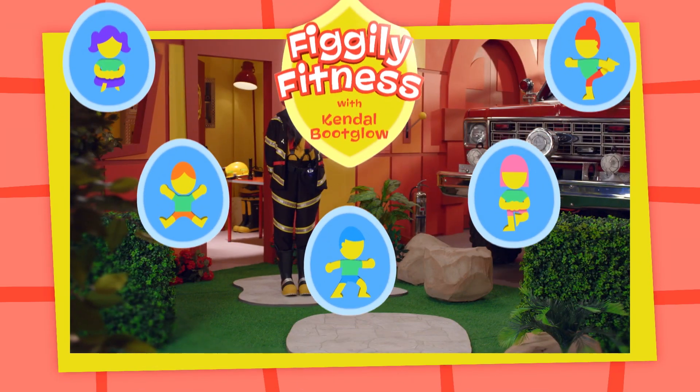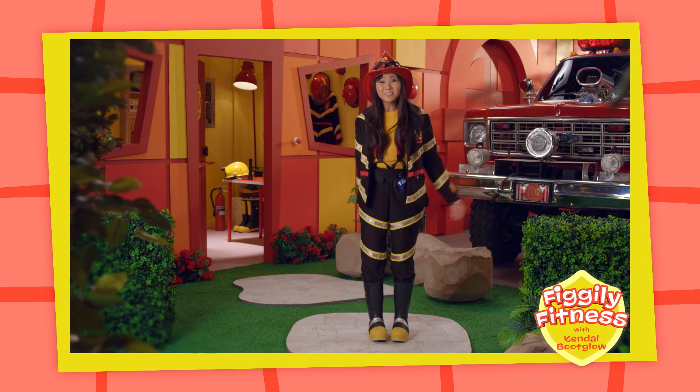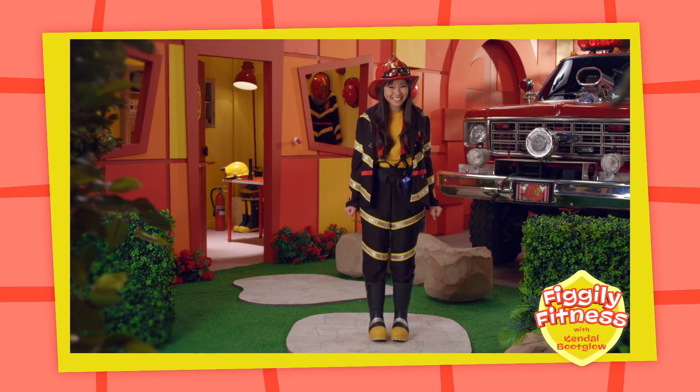Get ready for a Fo-Fo-Figly Fitness Tip! Hi everyone, I'm Kendall Boot Globe! Would you like to do some Fo-Fo-Figly Fitness with me today?